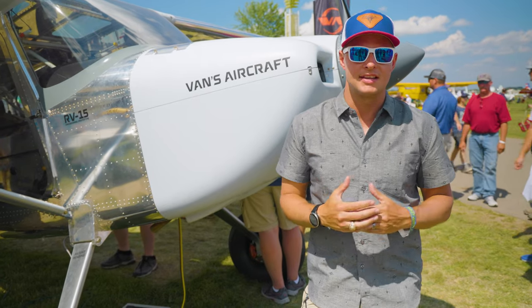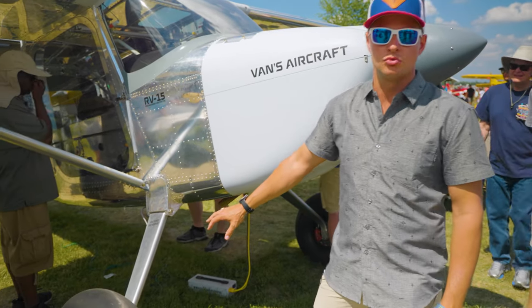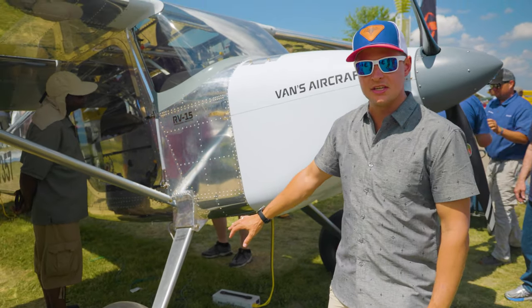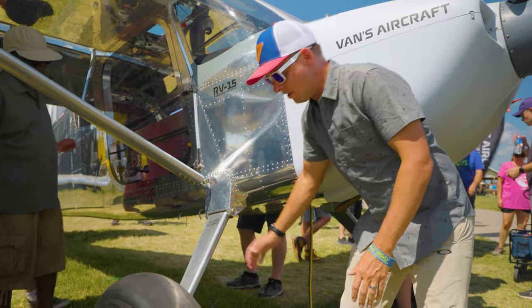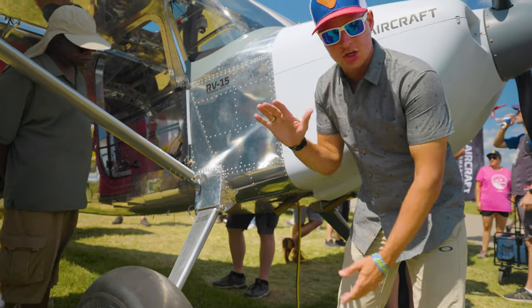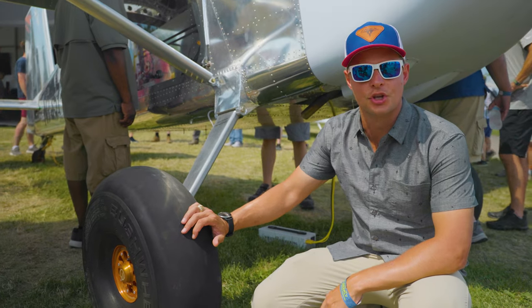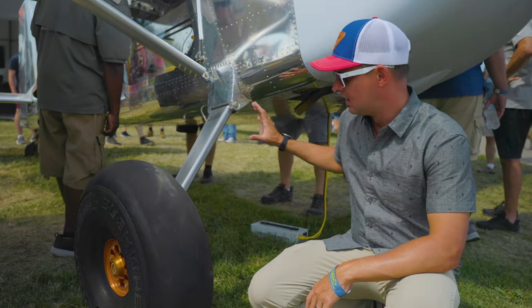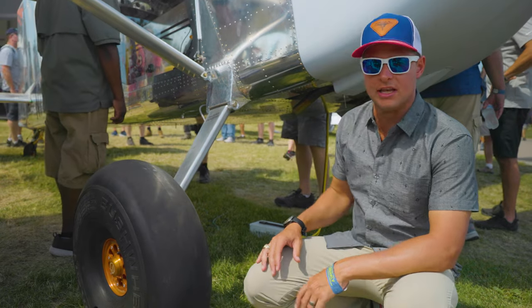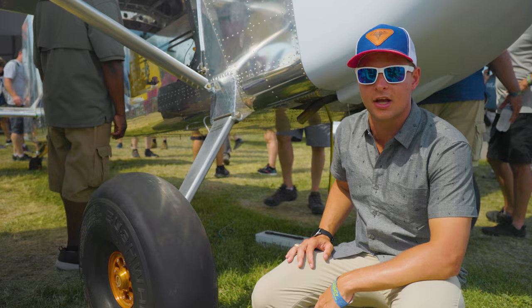The landing gear on the RV-15 is pretty unique — it's a proprietary design. It kind of looks like a regular spring steel type landing gear, but you actually have a couple of oil struts in the back that give it seven inches of articulation, and each one is independent on the different tires. Vans is actually looking at patenting this design. With these struts and the unique design, it's never been done before. It'll be really interesting to see in flight tests and operations tests how well it actually works in true backcountry.